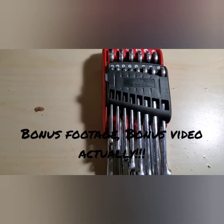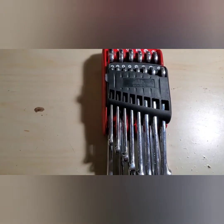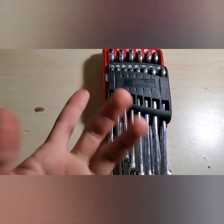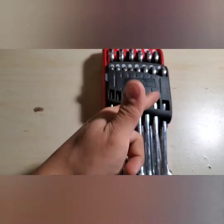Hey guys, what's up. Welcome back to Tech's Talking Shop. I'm Key Built It, and my wrench for our wrench series is the Mac Tools Precision Torque.